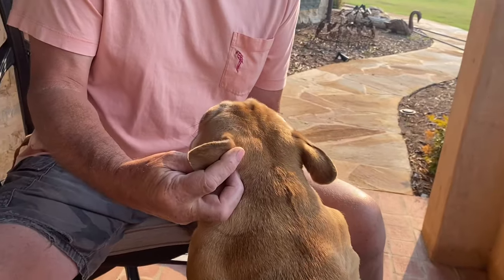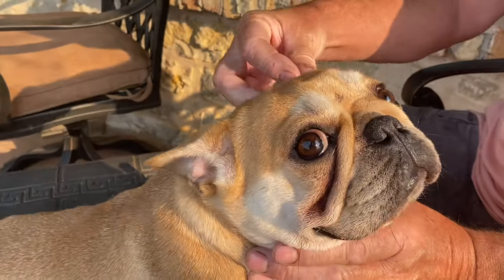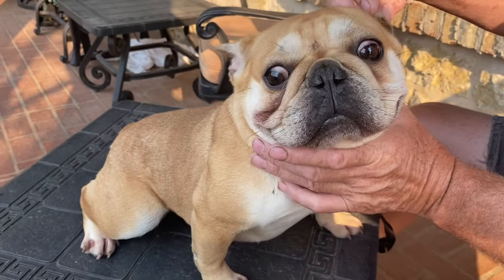We had a dog that had that happen. She's still got this one ear that's all folded up — her ear looks like this. It looks like hell.